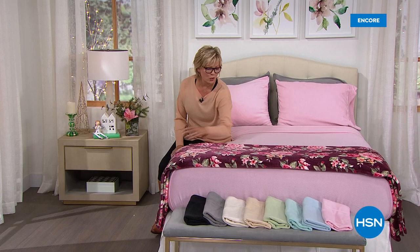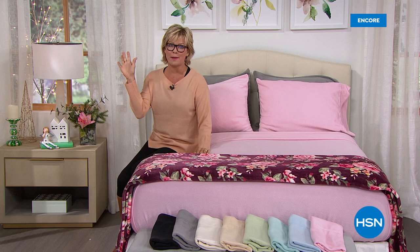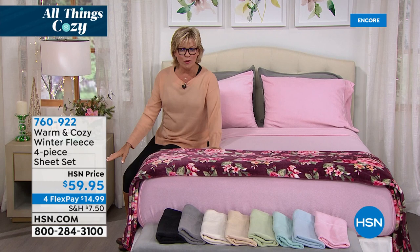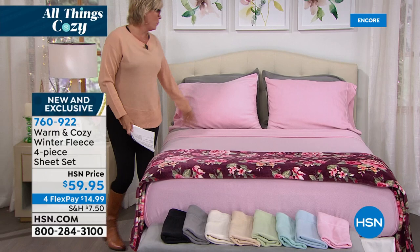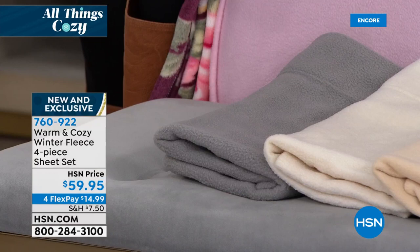I wish you could reach through your television screens and feel the softness of these incredible blankets and sheets. I literally own two sets of these fleece sheets from a couple years back, and to this day they're my favorite sheets of all time. Tis the season — the weather is getting chilly, and these are the sheets you want to slip into because they don't require any warm-up time at all. They are amazing. And they are here on four flex. You're getting the full gamut — the fitted sheet, the flat sheet, and the pillowcases. All sizes, same price.